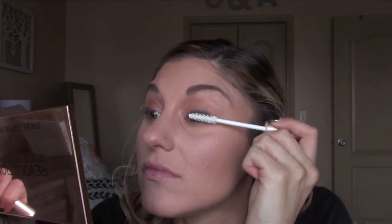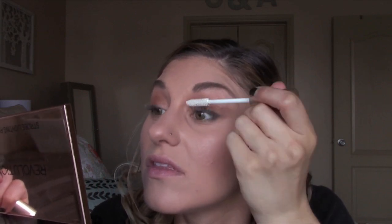Using the L'Oreal Voluminous eyelash primer — this stuff is really good, I really like it — and then using the L'Oreal Voluminous Carbon Black mascara, which was the waterproof version, and it was good too.